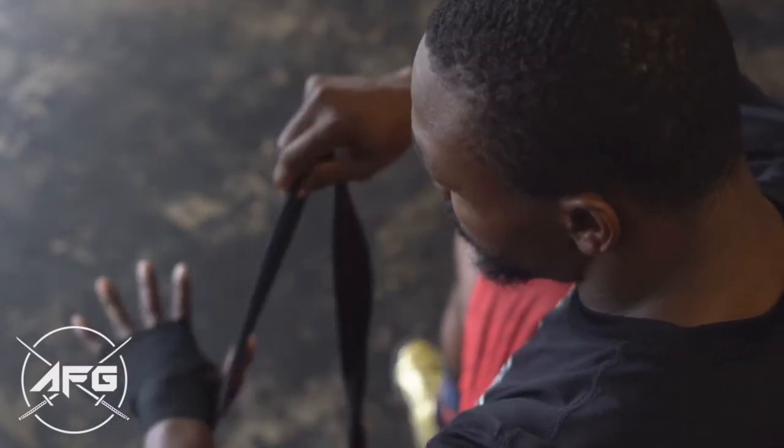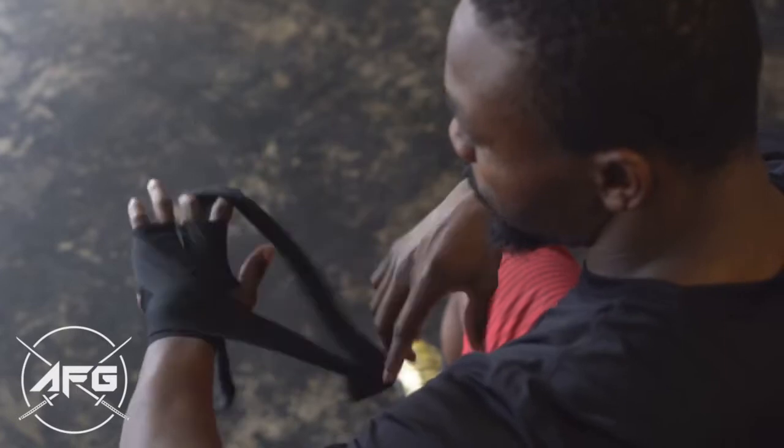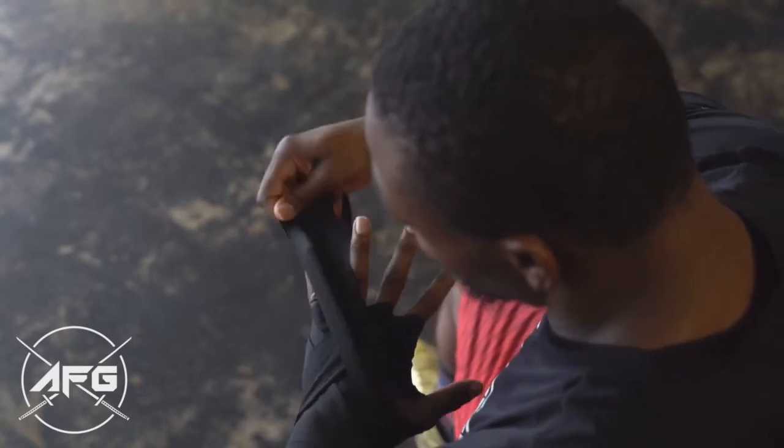Inside the middle finger, then outside towards your pinkie, and back down around your wrist, inside the corner finger, up under your thumb, inside the pinkie.